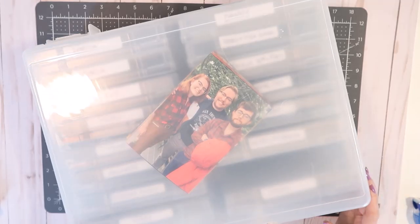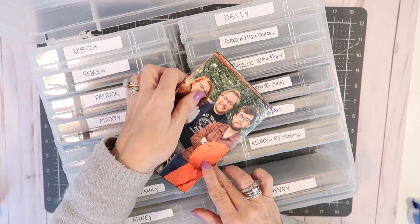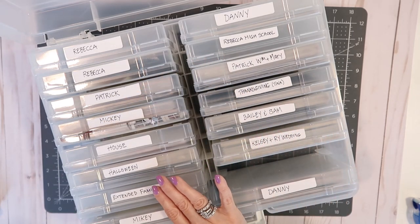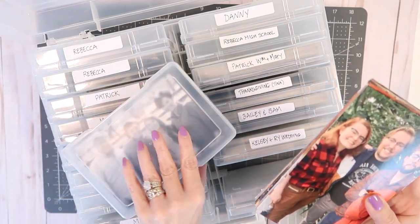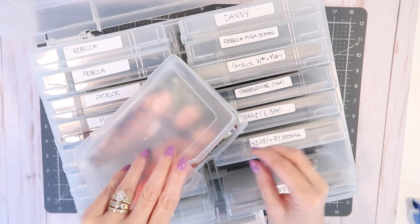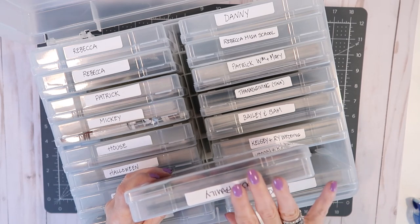The best photo storage system that I have come across are these boxes that you can find at Michael's and Amazon — I will be sure to leave a link down below for you. Inside they have 16 individual cases that hold about 100 photos each, so this is plenty enough room to sort out a big old box of photos. I like to sort my photos into general categories so you can get a really good idea as to what kind of scrapbook pages you're going to be working on, and these little boxes have several spots where you can put a little label to identify what's inside.